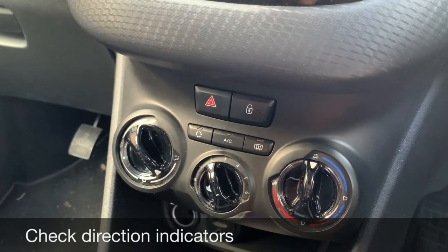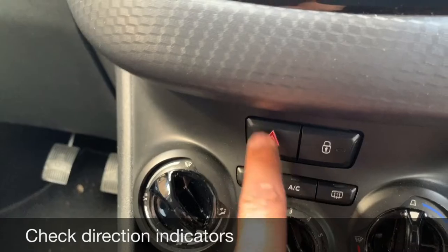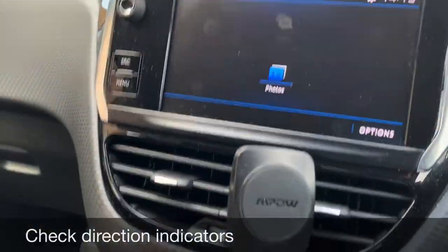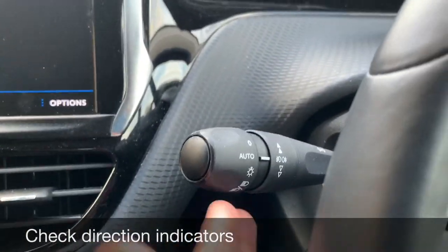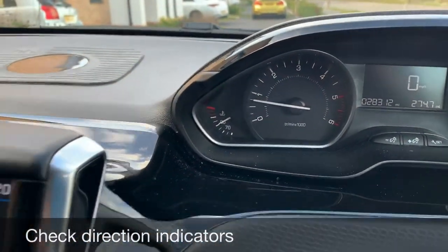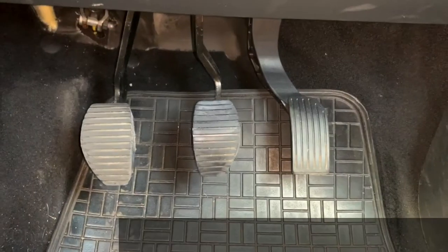Tell me how you would check the direction indicators are working — you don't need to exit the vehicle. There are two ways to do this. The easy way is to press the hazard button and all the indicator lights will light up — you can see it ticking and flashing inside as well, and you can then walk outside to check all the indicator lights. Alternatively, you can use the indicator stalk itself, switching it up for the right and down for the left.